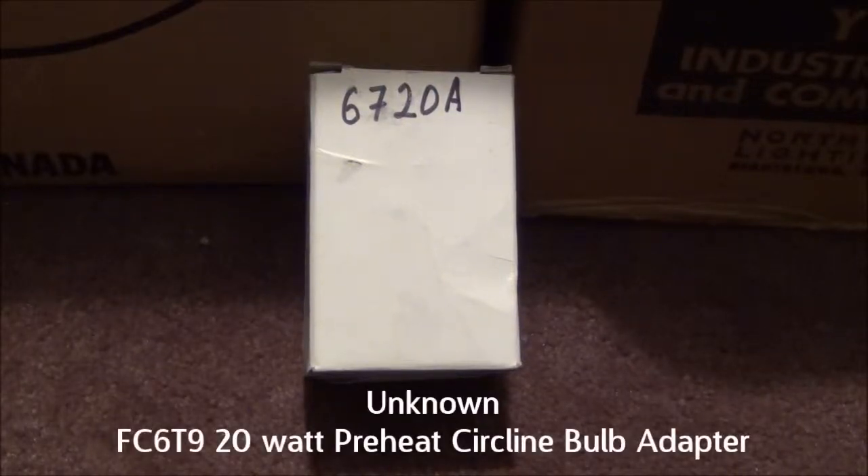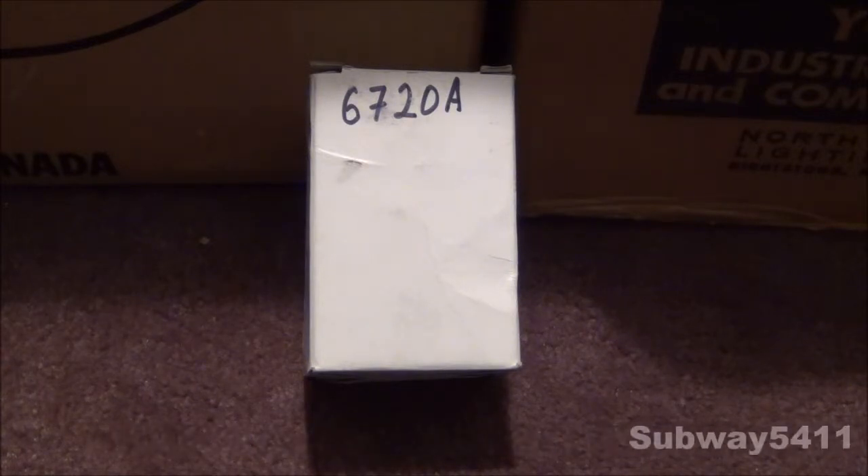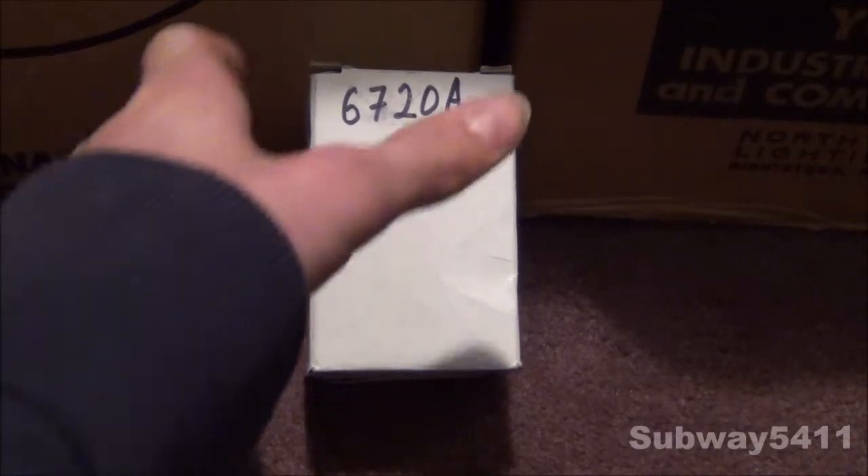Hello everyone, today I'm going to share this unknown FC6T9 20W Preheat Circuline Bulb Adapter. I got two of these at the same restore for $3 each, and as soon as I saw them, I could not pass it up because it was preheat. And for such a low price, I got two of them. They had a whole bunch of them there, but I didn't get all of them at the same time since I had to buy bulbs from them, and I didn't want to spend too much in one day. But I'm probably going to go back and get the rest of them since they're pretty neat.